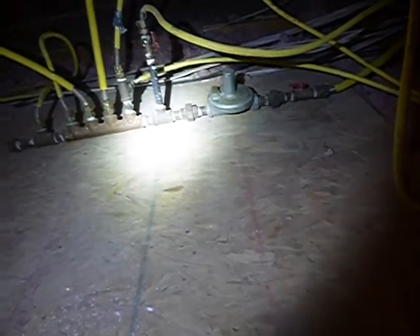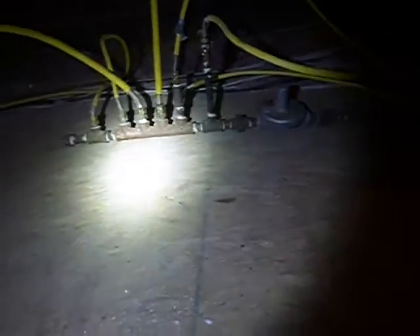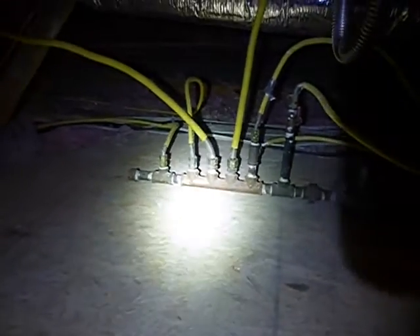Two birds with one stone: this is a CSST gas system and it's not electrically bonded. This is dangerous, just pure and simple. On top of that, the manifold isn't secured — it's floating. They're not supposed to float like that at all. And the protective yellow jackets are cut back too far.